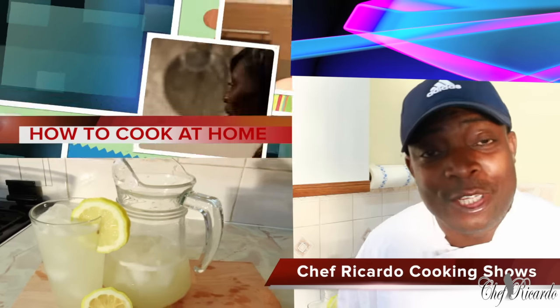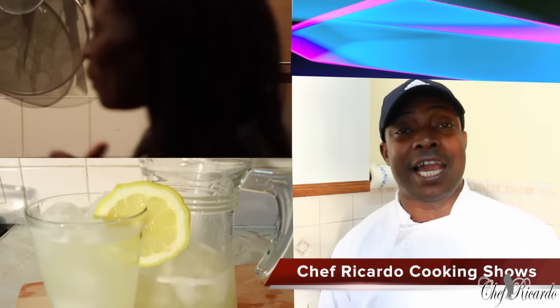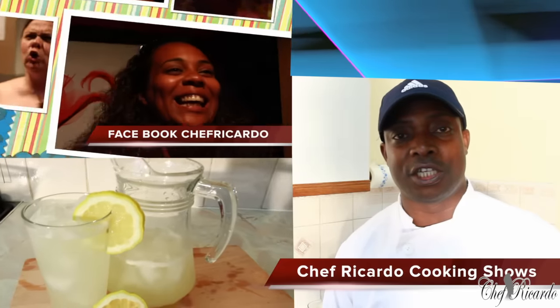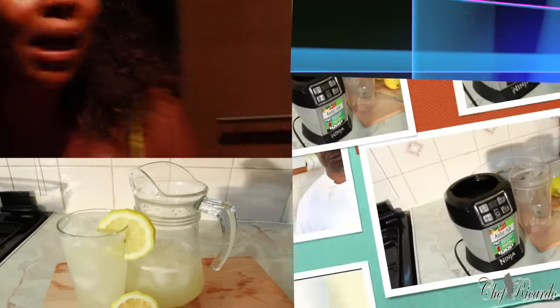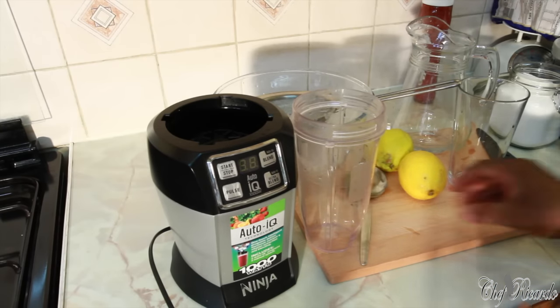Welcome back to the kitchen with Chef Ricardo Cooking Show. It's amazing to be in the kitchen giving you a favorite drink and recipe. Today I make you a nice lovely lemonade drink, hopefully you will like the recipe. Subscribe to my YouTube channel, thank you so much for watching. Nice and lovely - basically guys, I'm gonna make you a nice lovely old good Jamaican lemonade.